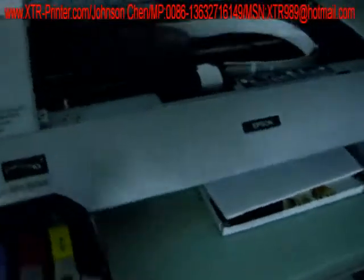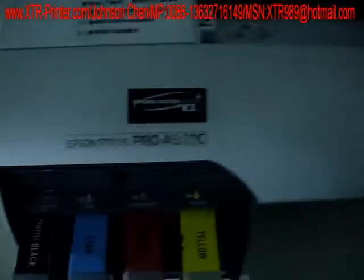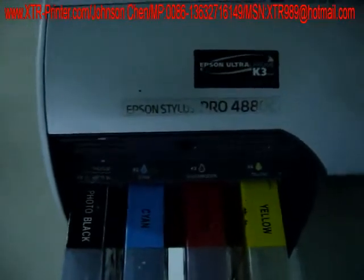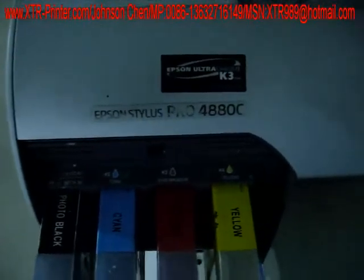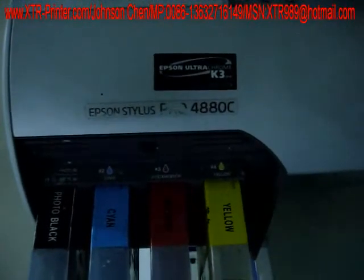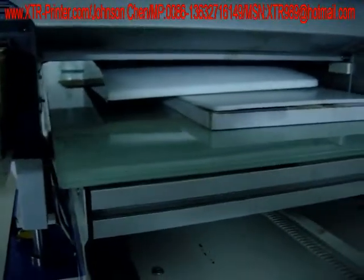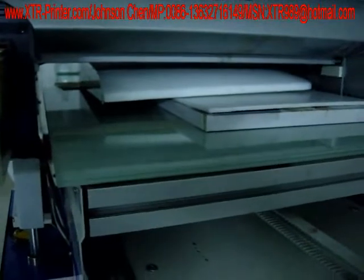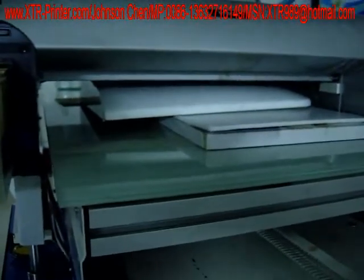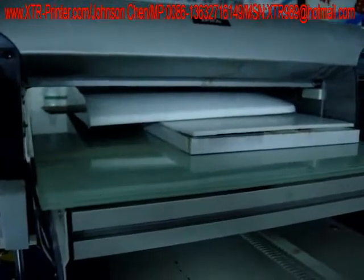The printing part is Afton and the item number is Afton Stylus Pro 84803. Our machine can print for a height of 10 centimeters.